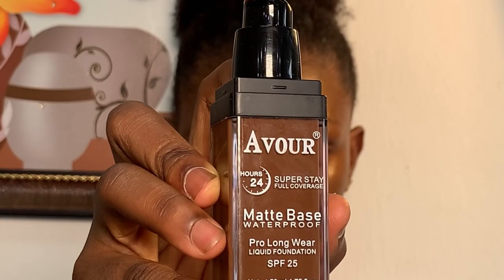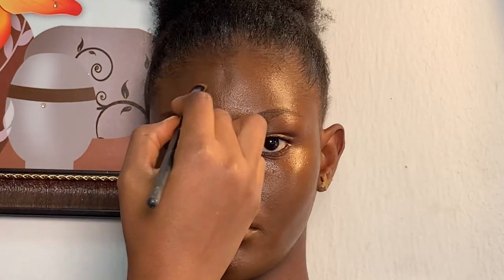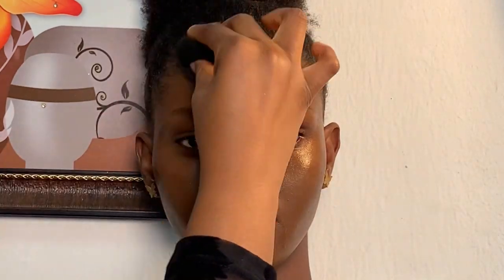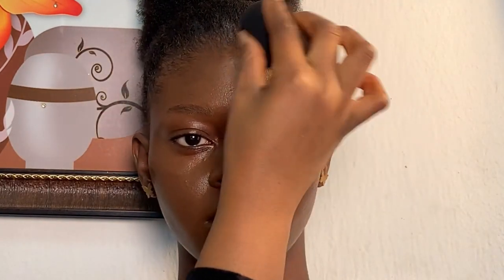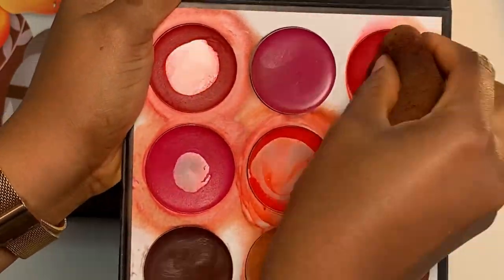Moving on to contour, I'm using my Aval foundation in the shade 035 to contour her face. I'm just using my beauty sponge to blend. Next I'm using my Champion Creation cream blush to blush her cheeks.